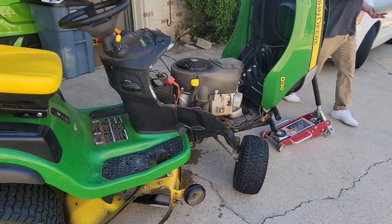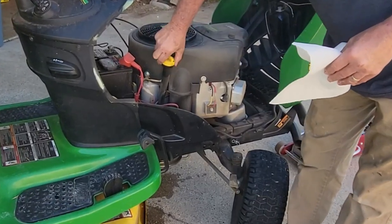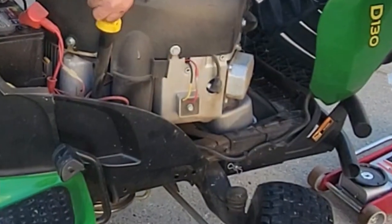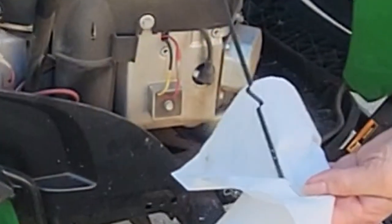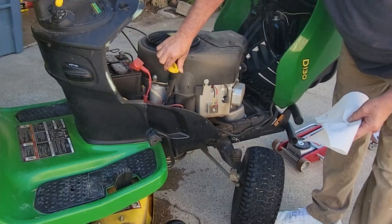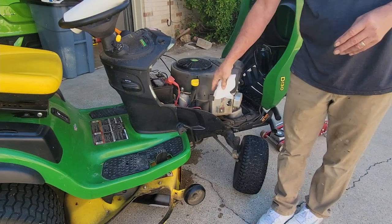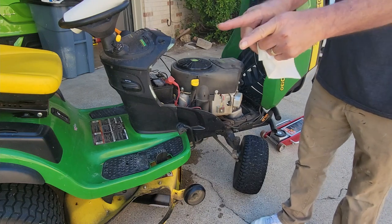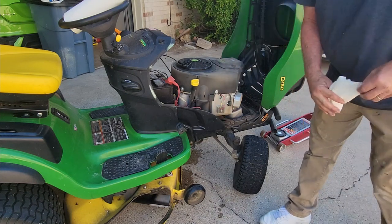Let's grab a paper towel — now if you look, you'll see that the oil will have settled down to the correct spot. We're dead on the line there — it's right at the top of full. If you're wondering about jacking up the front end affecting how much oil you get out of the motor, there's only about that much behind the oil drain, so you don't have to worry about that at all.